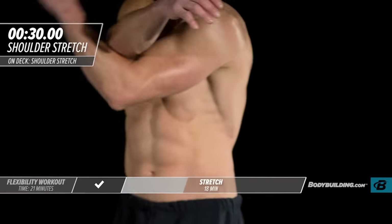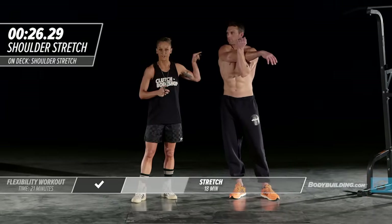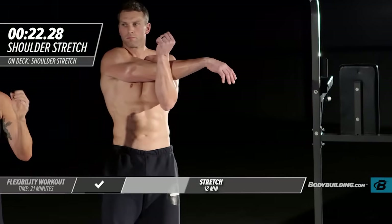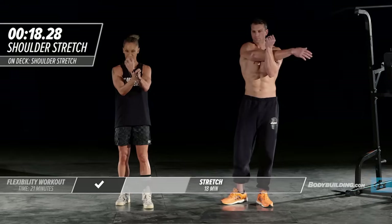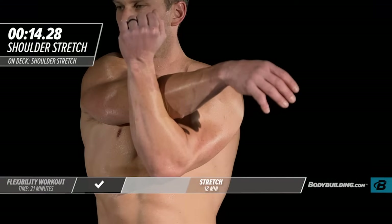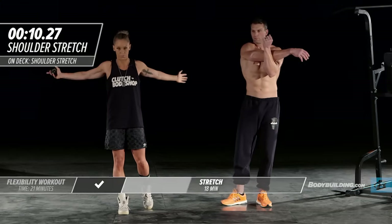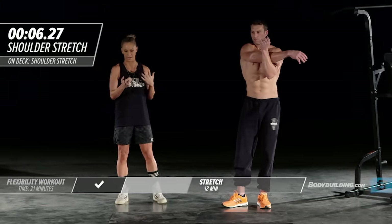We're going to move right into our across-the-chest shoulder stretch. Michael's just going to pull this arm straight across. If you feel any sort of pinching in your chest when you do this exercise, that is an indication that you need to spend more time stretching your chest, because as you're bringing that arm across, your chest is actually contracting. Just spend a couple of extra minutes stretching your chest against a wall or a machine to make sure you're keeping those muscles nice and lengthened.